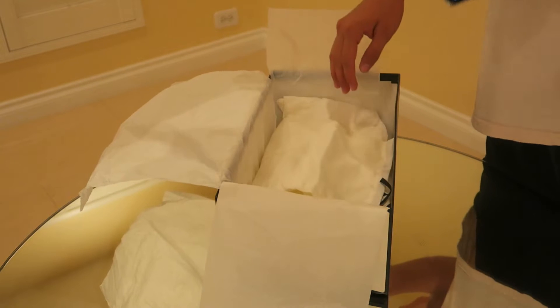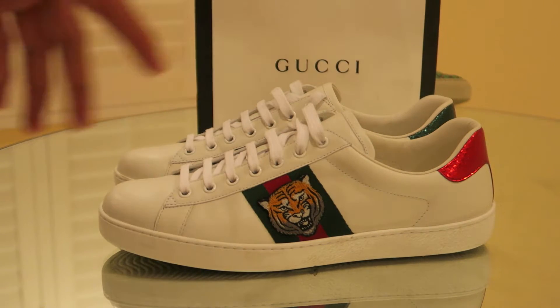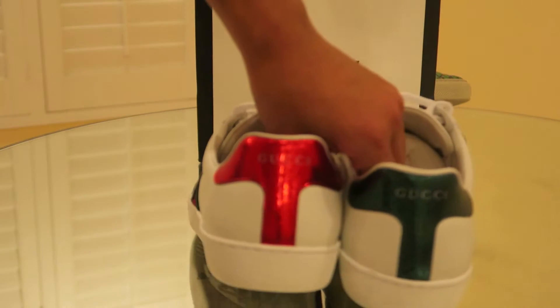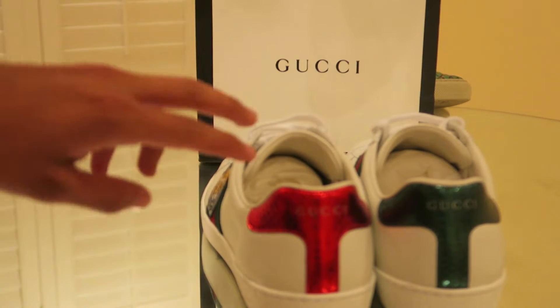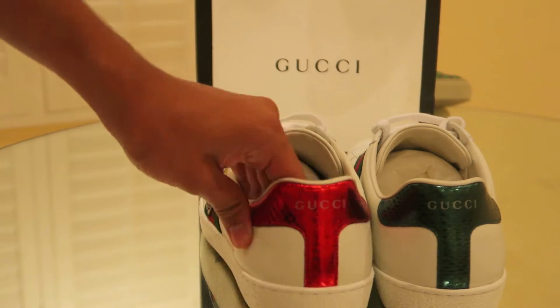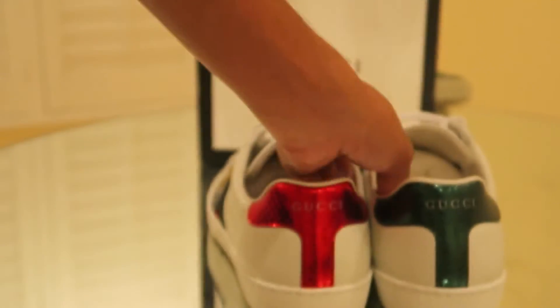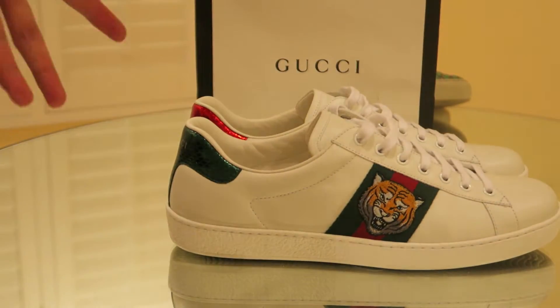I'm going to get a close-up shot of what these shoes look like. From the close-up you can see these shoes look amazing, side by side next to the Gucci box. The backs feel and look kind of like snakeskin — they've got that snakeskin texture and appearance.